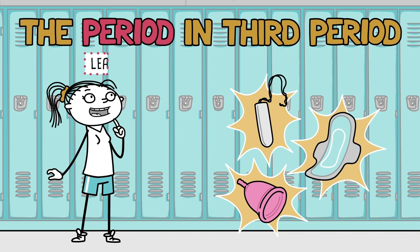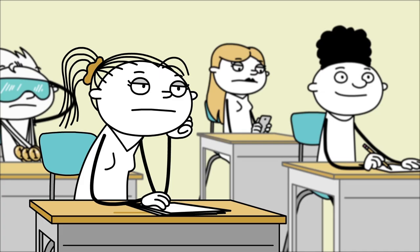Welcome to The Period in Third Period, a choose-your-own-adventure that can help you learn how to manage your menstrual cycle. Let's go!